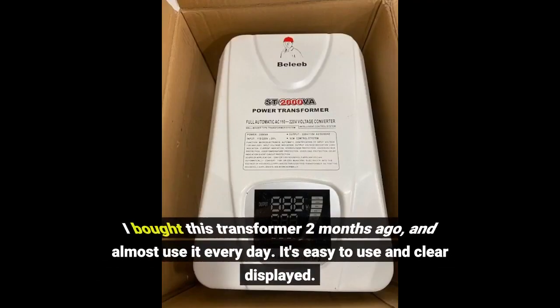I bought this transformer two months ago and use it almost every day. It's easy to use and clearly displayed.